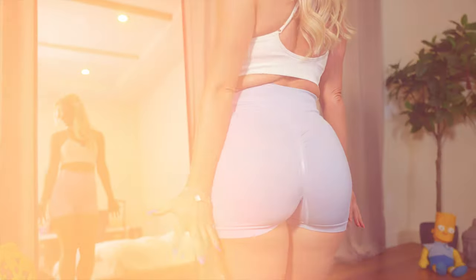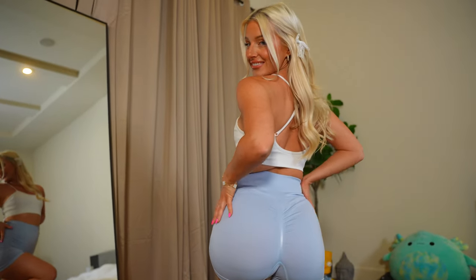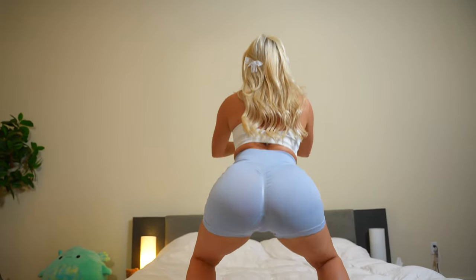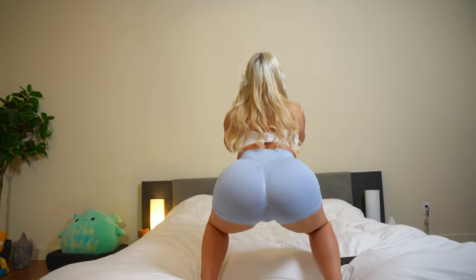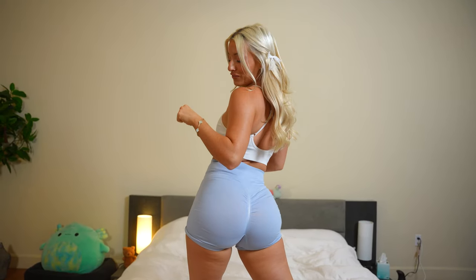It makes it bigger and gives shape to your booty. I want to see if I do some squats in these — is it comfortable enough, stretchy enough? Let's put it to the test. One, two, three, four, five, six, seven, eight, nine, ten. These are really nice!